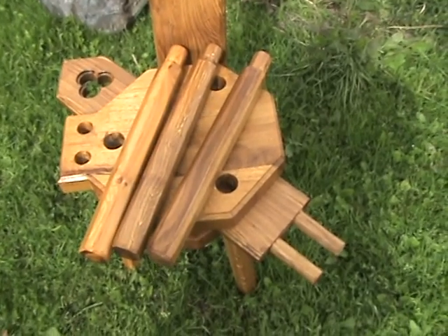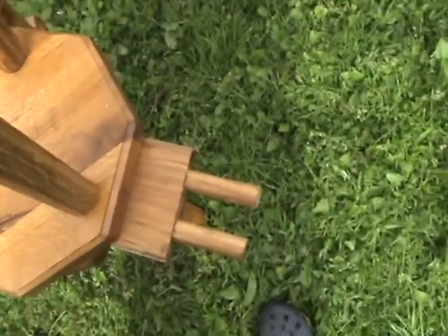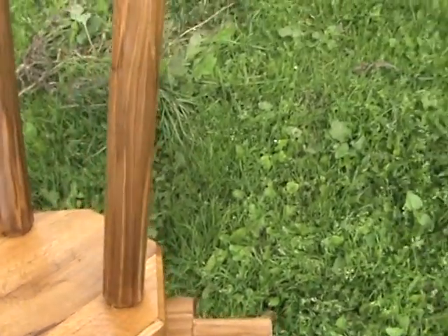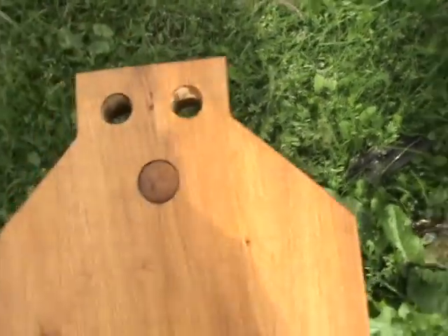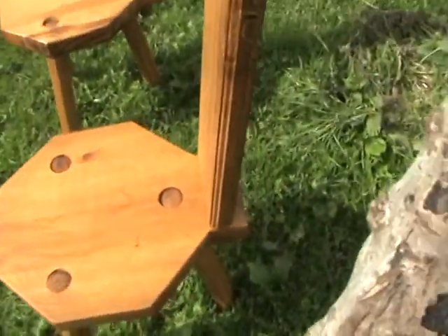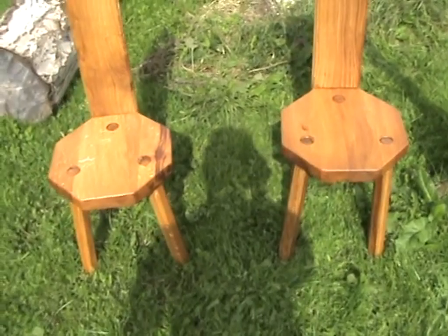I can also make it with permanent legs, and in that case the legs will sit flush with the seat. The back is sawed at an angle — a five degree angle. So that's my new chairs. Let me know what you think, and have a great day!